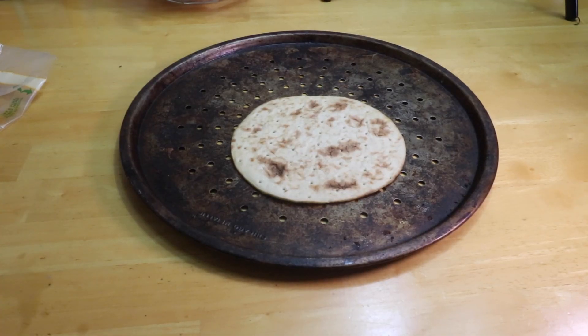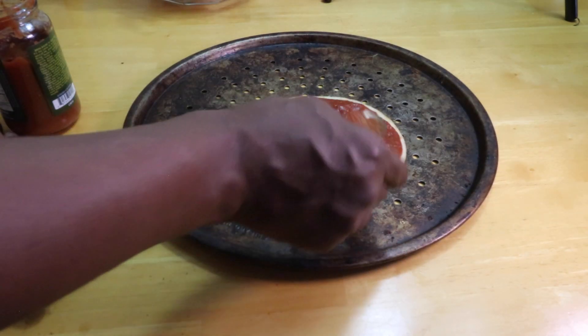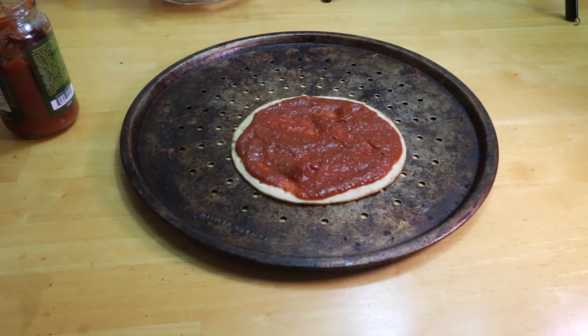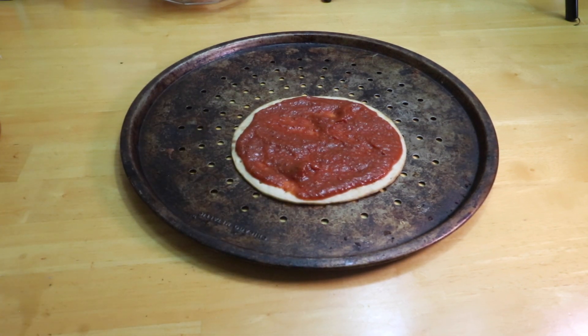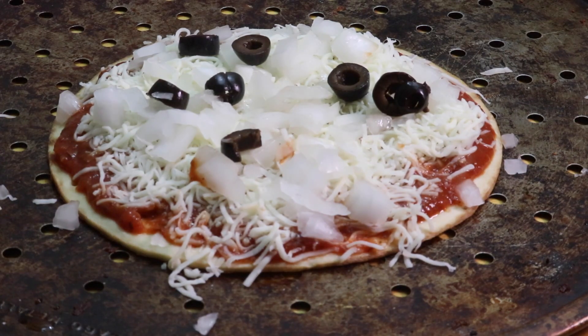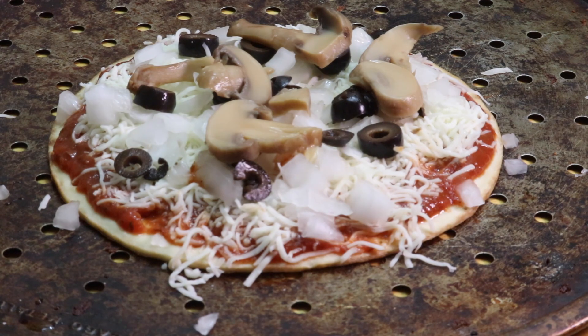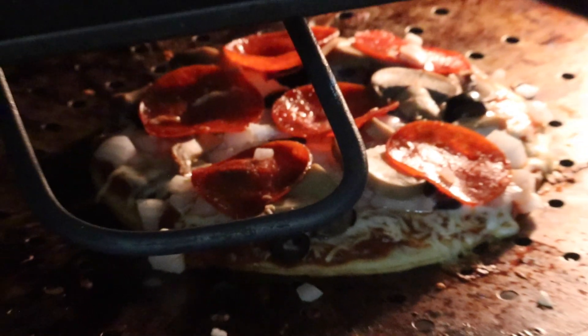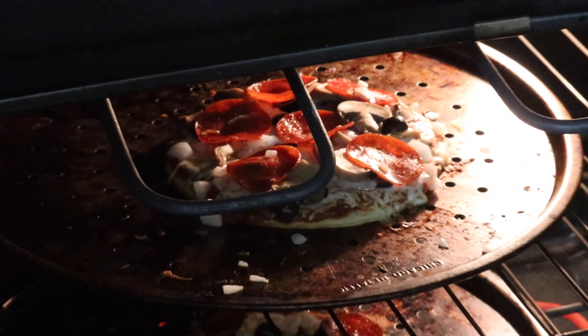Now it's time for the other pizza. I'm going to get my crust, get my pizza sauce, spoon it on there, swirl it to the perimeter. Add my cheese, my onions, my olives, mushrooms, my pepperonis — and put it in the oven.